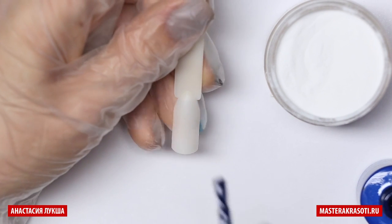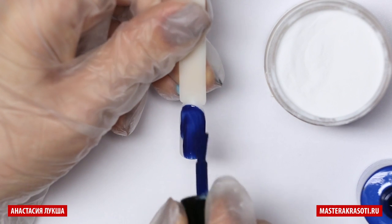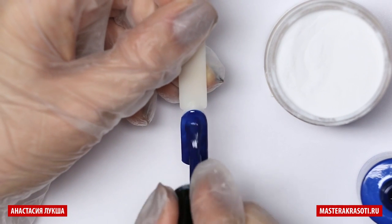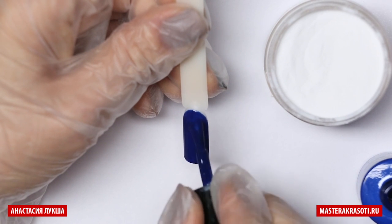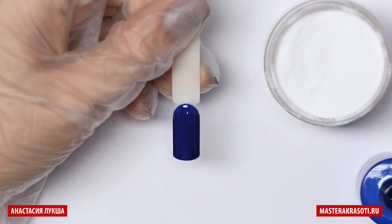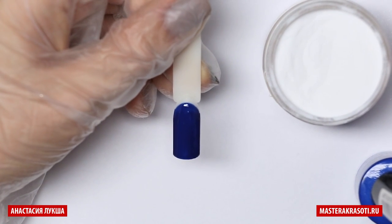So first I apply the dark blue gel polish on the tip to create my background. Make sure that you don't have any free spots. Even if you do, it's not really a problem as we will create design on the top. And then I cure it for one minute in LED lamp.